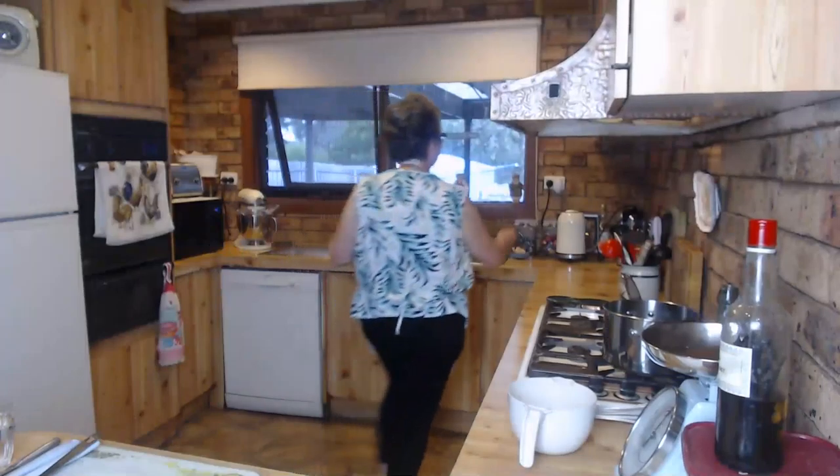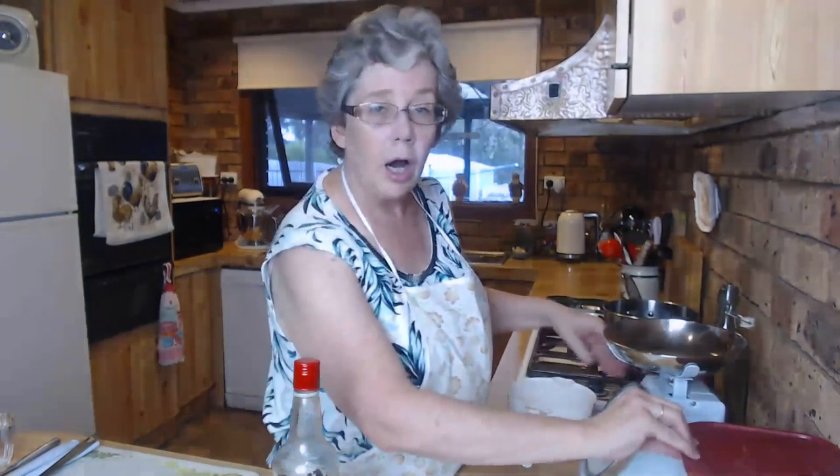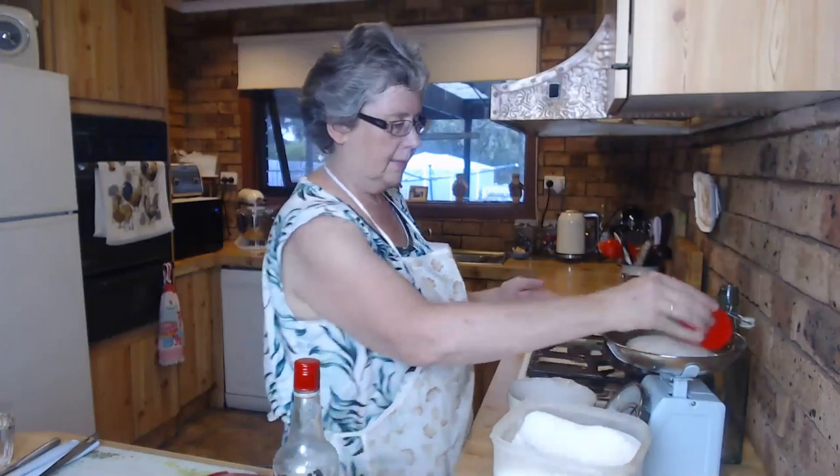Iced coffee is very expensive to buy, so make it at home and you can have it whenever you like. This is a really easy recipe of Joy's - she's modified it from an old recipe she found. It's a simple syrup with some coffee and vanilla added. I need to boil the kettle. While I'm boiling the kettle I've measured out 50 grams of instant coffee - I'll pop that into a saucepan and now I need a kilo of white sugar.